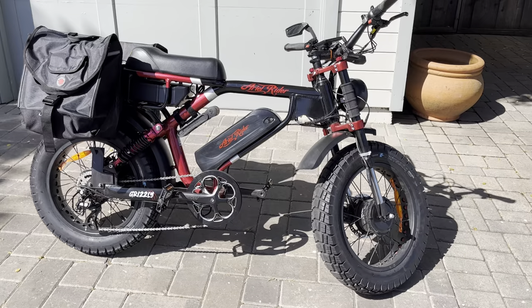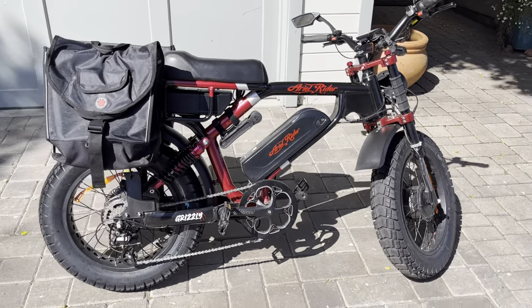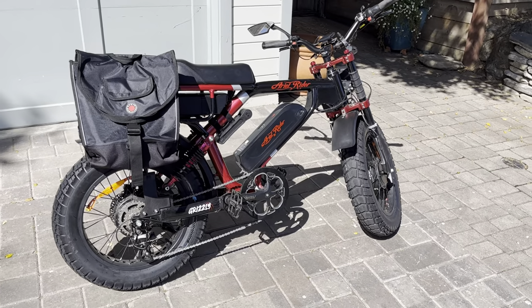It's built like a little tank. It's super solid construction — just a really solid little vehicle.